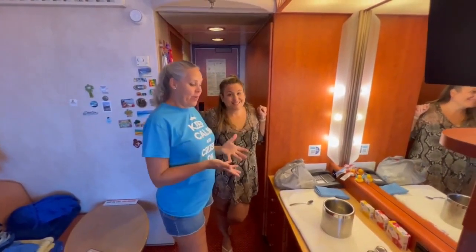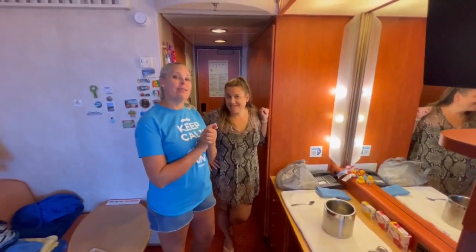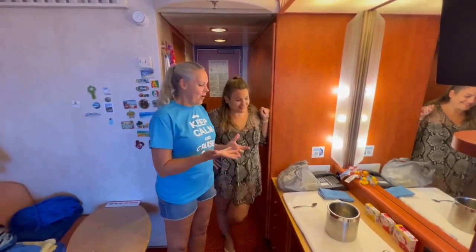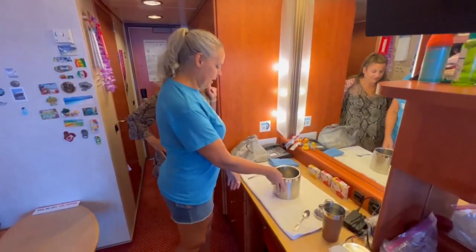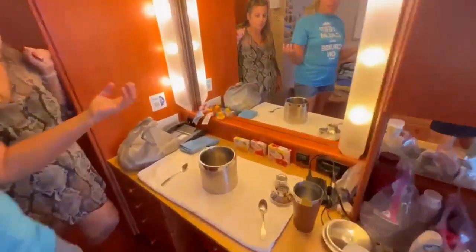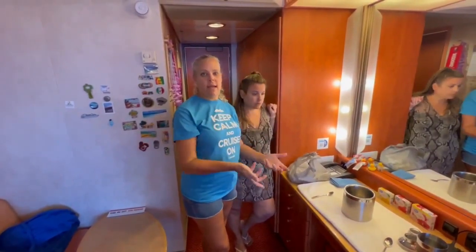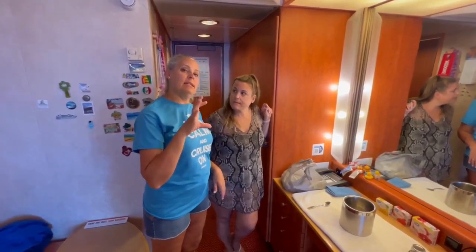Hey you guys, here we are with another jello syringe shot making session, yes, with Nancy and Sierra. Let's show you how you do this on a cruise ship. You need an ice bucket or some kind of mixing bucket that can get hot, you need some hot water, you need your jello — that's essential — and then you need some type of liquor that you're going to be adding to your jello shot to add the punch.